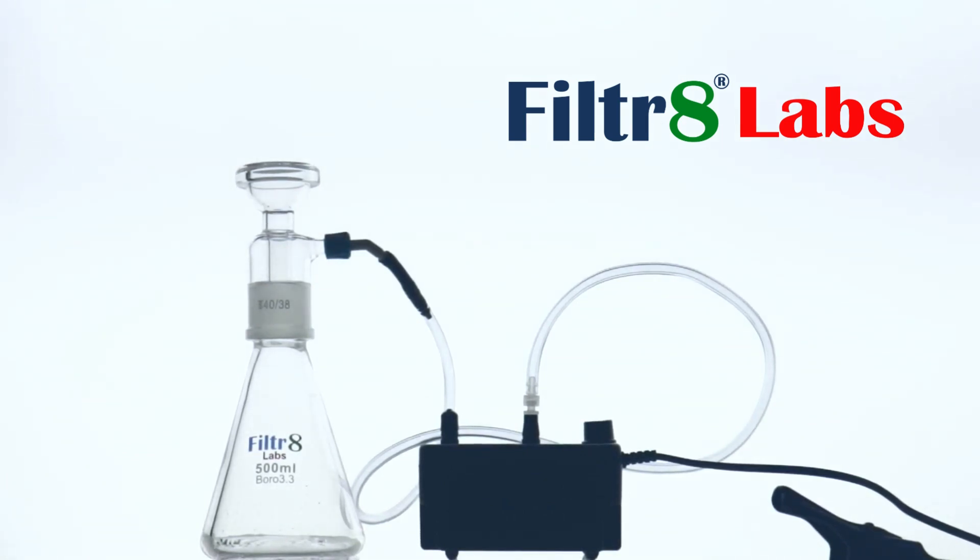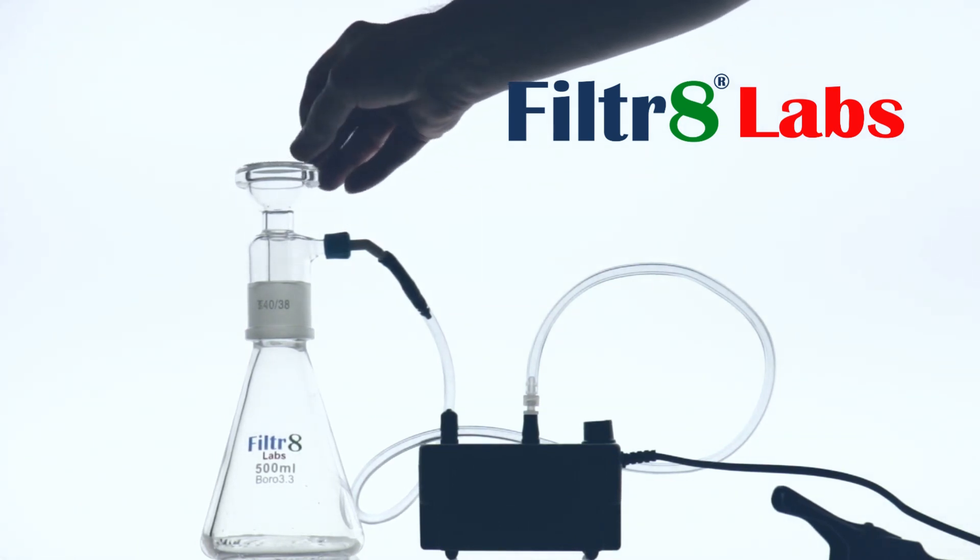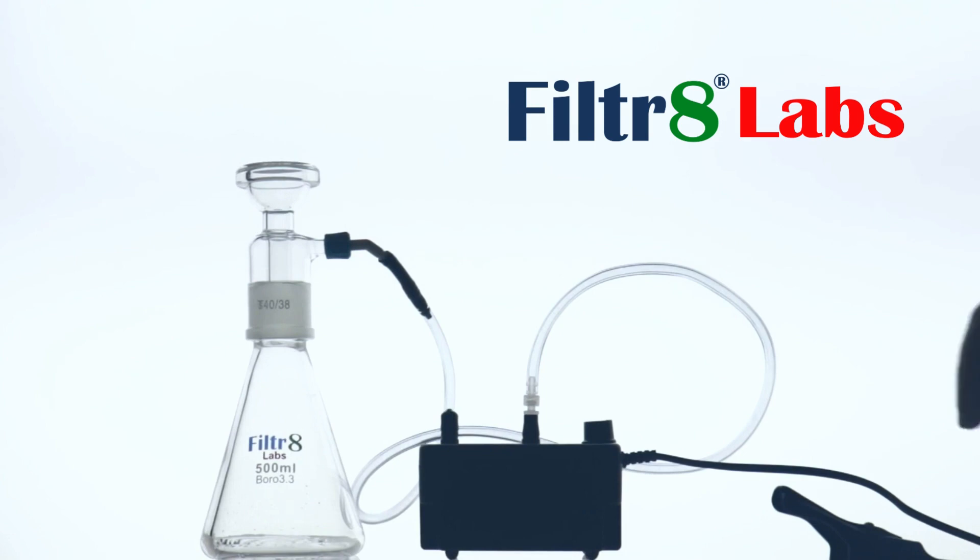We've got one of the Sandcore filtration kits here with a Pro version pump, and I wanted to show you a tip for making sure that the filter paper has a good seal.